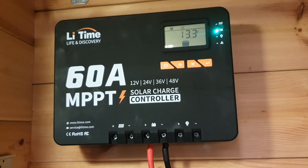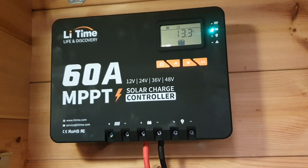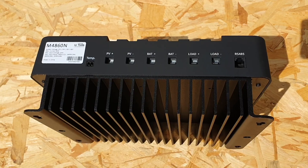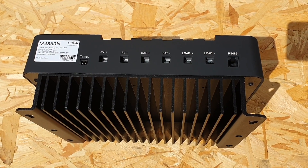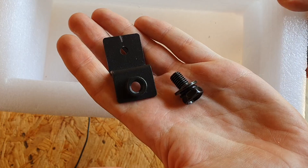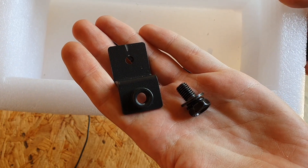A nice feature of this MPPT charge controller is that it supports multiple voltages — 12 volt, 24 volt, 36 volt, and 48 volt systems. I also like the fanless design; it has a really large heat sink on the back. Within the box you get connectors and mounts so you can mount it onto your wall.